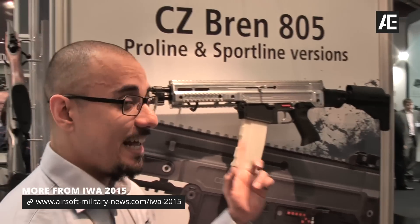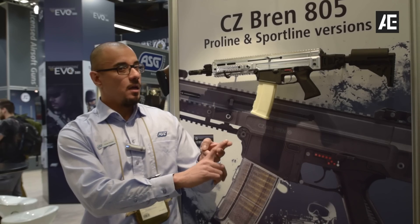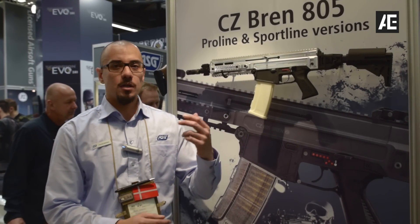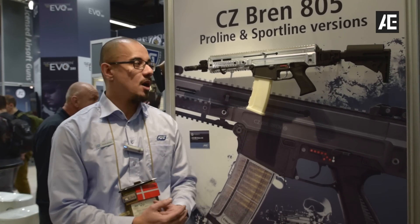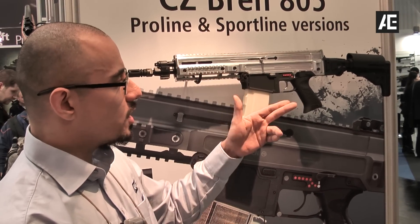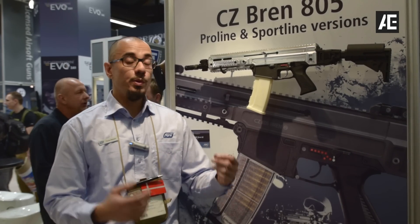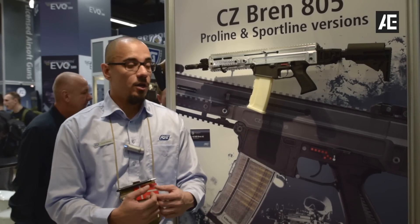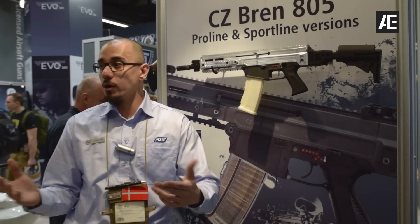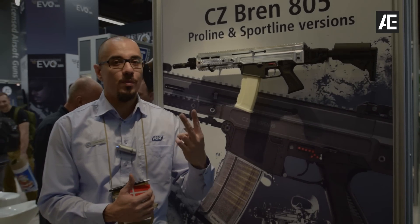We're going to release this in eight different versions — a sports line and a pro line, each as the A1 and A2 which are the long and shorter barrel variants, and in two different colors. One color will be black; the second color we're not sure about yet — it's probably going to be gray or possibly tan. We'd love to hear your feedback on social media — on our Facebook or Instagram at Action For Games, or in the comment section — let us know which color you want for color number two.